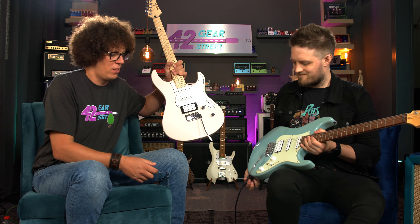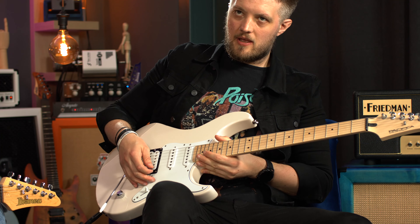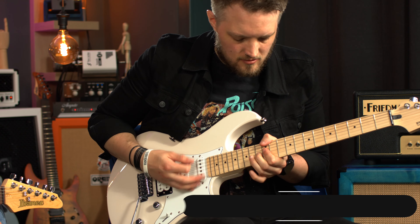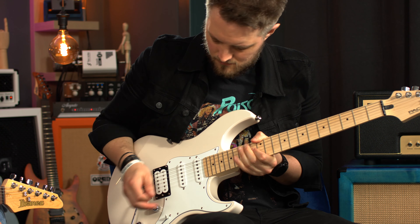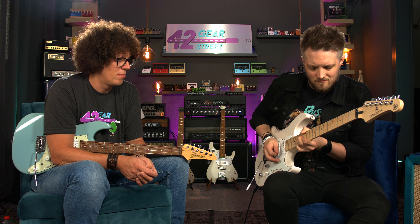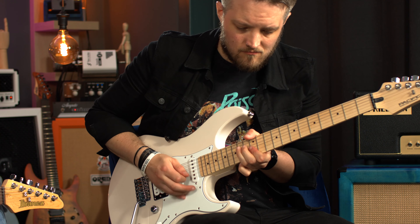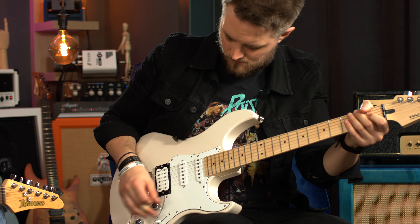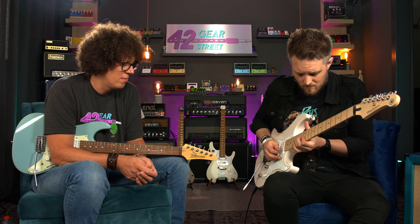Wrong notes are very welcome on this channel. Let's now do something similar with the Yamaha Pacifica 112.